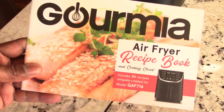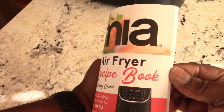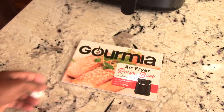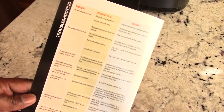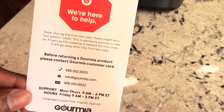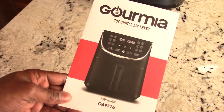It comes with a recipe book with over 30 recipes, pretty cool. And of course this comes with a manual which has charts and a troubleshooting page. If there's something wrong with your machine, they have information to directly contact Gourmia. Nice.